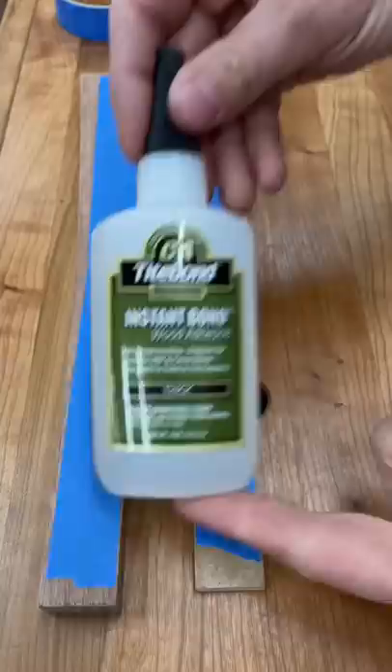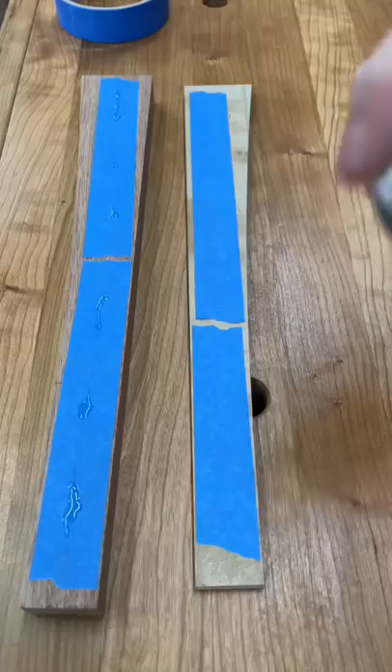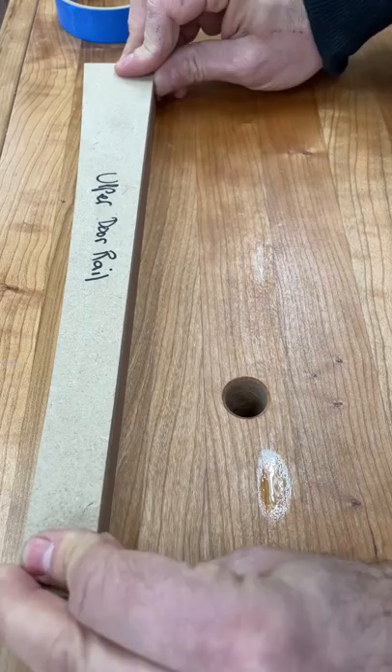Apply masking tape to both sides of the pieces you want to join. Then place a few dabs of CA glue on one side and a quick spritz of quick-set activator on the other. The activator is optional, and if you need extra working time to position your template, you should skip it.